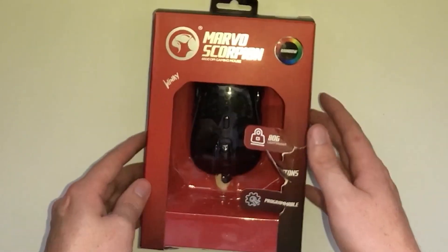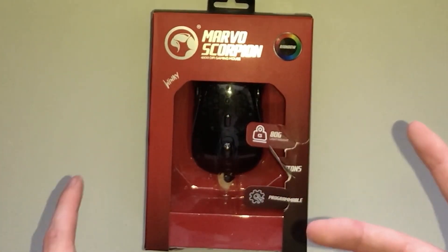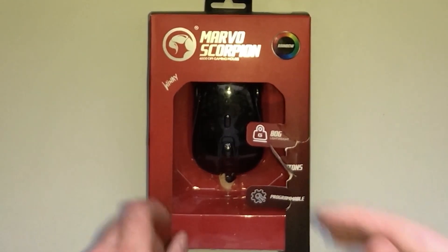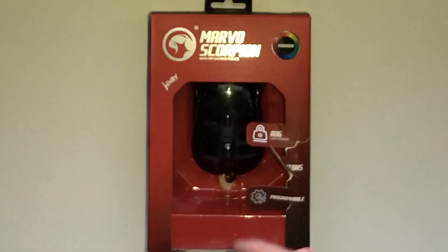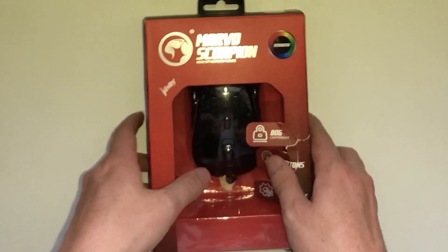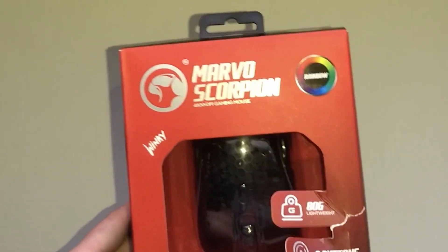I apologize for the area of the video. I couldn't really get a good enough spot for the camera, so this is the best place I could find for it. I will try to probably cut out some of the screen to make it a little bit better for you guys. So yeah, let's go ahead and get into the unboxing.